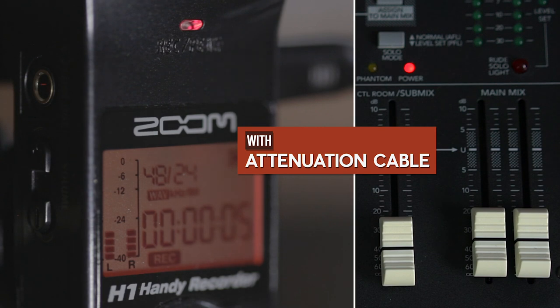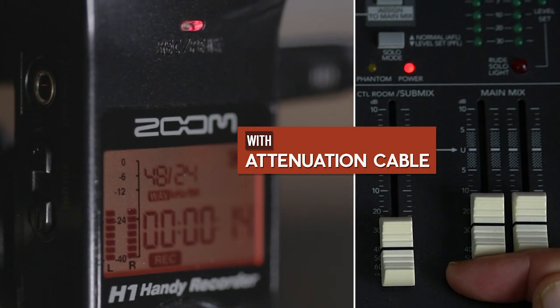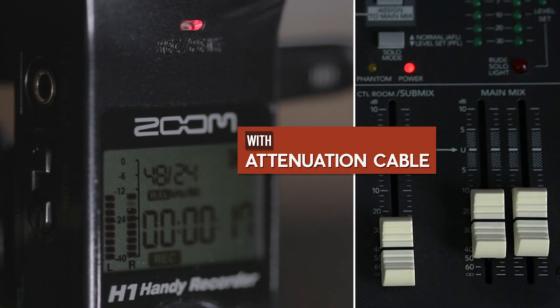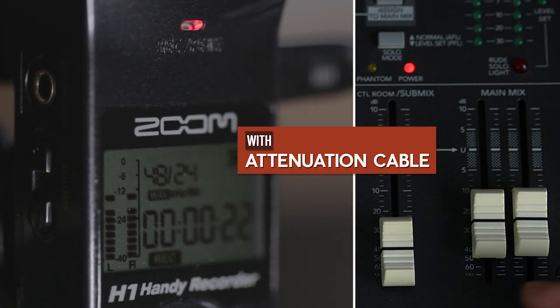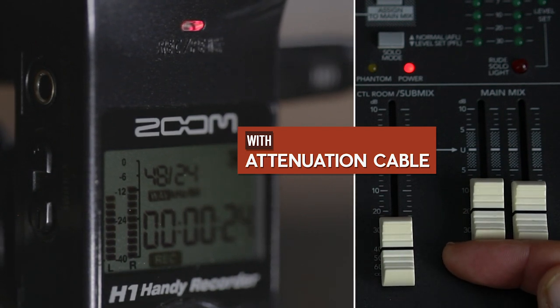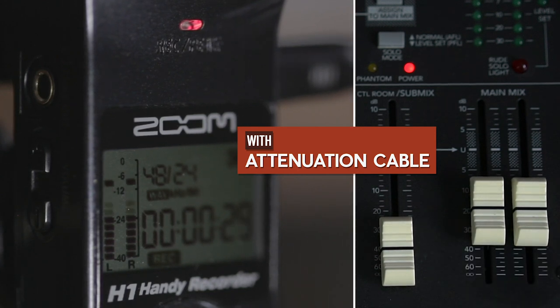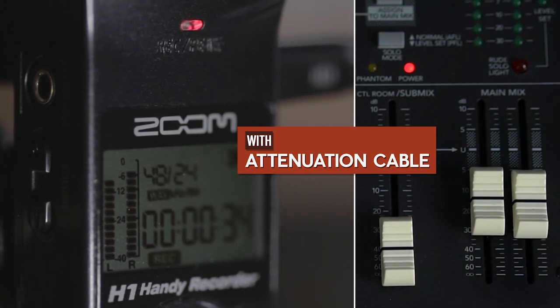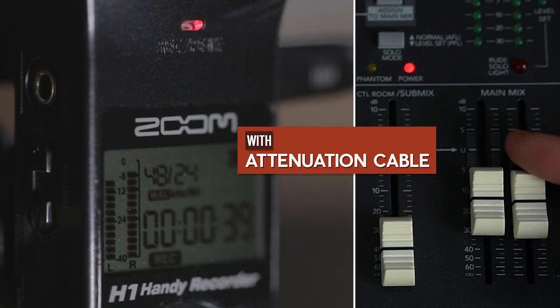I've left the starting volume level on the mixer roughly the same as in the previous example. I'll gradually increase the volume so you can see how much headroom we get on the H1. With the levels on the mixer fairly high, we are just hitting minus 60dB on the H1. Also, if you're hearing this with headphones, you can hear how the attenuation cable has still kept the file stereo. The input level on the H1 for this example is set at 50, so set yours dependent on your situation.